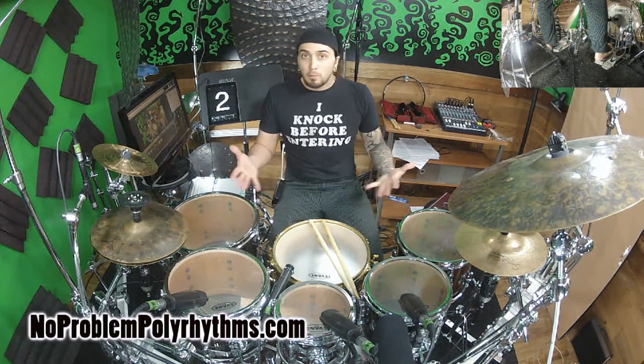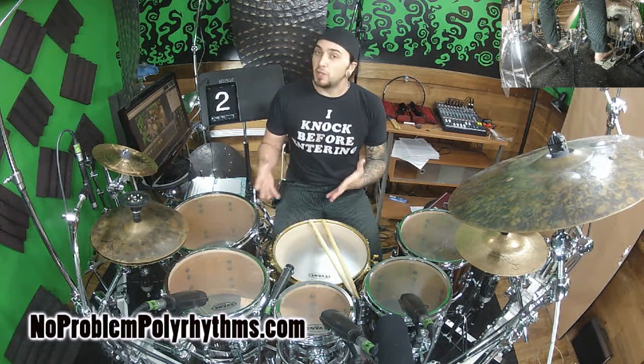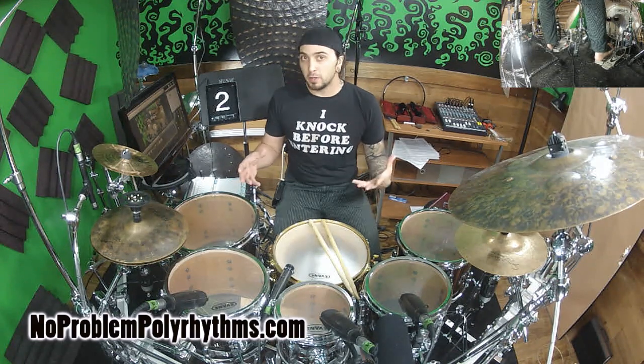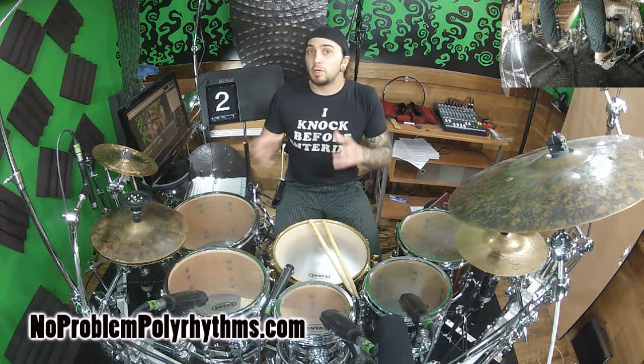Hey guys, I'm Aaron Edgar for noproblempolyrhythms.com. In this video, we're going to take groups of 3/16 with our bass drum. If we play this in any sort of quarter note based meter, we get a 4-over-3 polyrhythm.